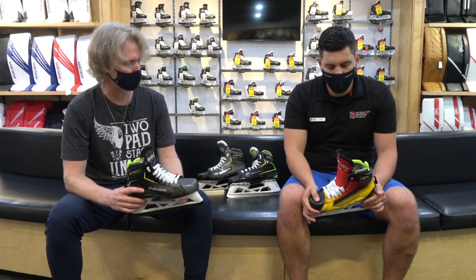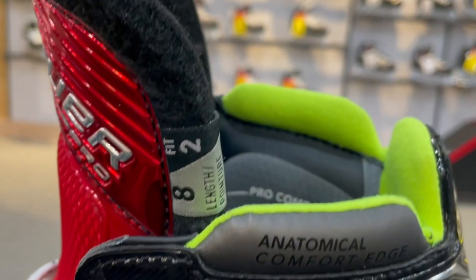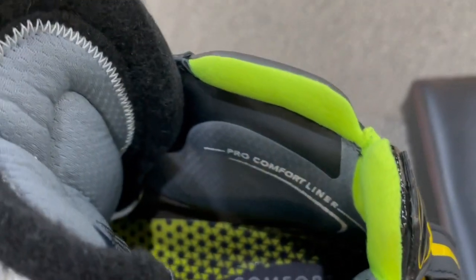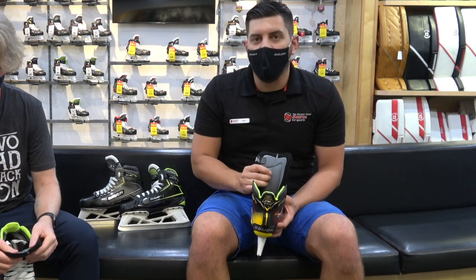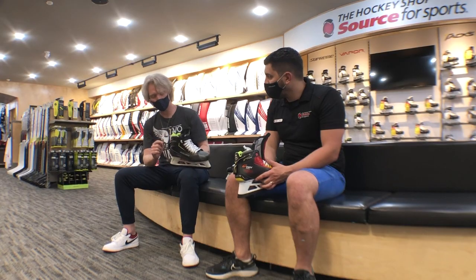So three fits, one skate — a combination of Supreme on the bottom and Vapor up top in terms of flex. The Pro skate features a Pro Comfort liner that's almost reminiscent of what was in the old Reactor 9000 skates. It's not the same pour-on pad, but it has that same soft gel feel, especially in the ankle pad. That same style of foam is also on the tongue, giving lots of comfort — you won't be worried about lace bite with this skate.